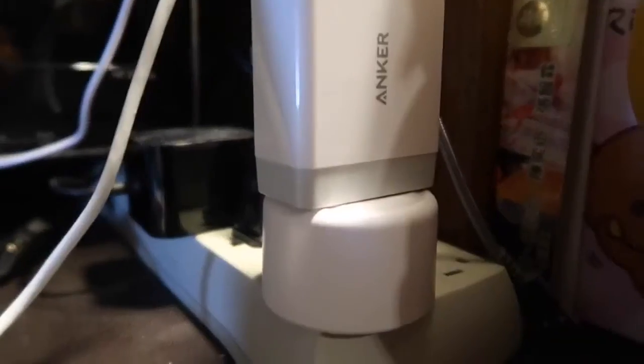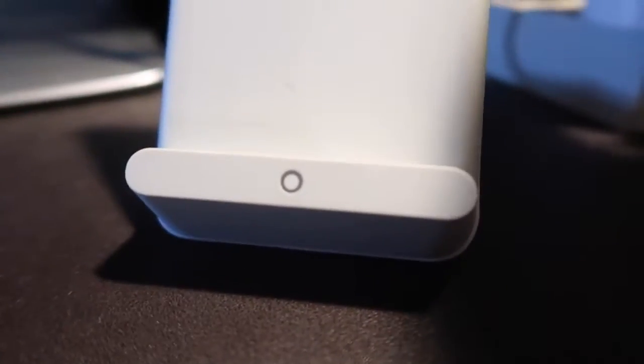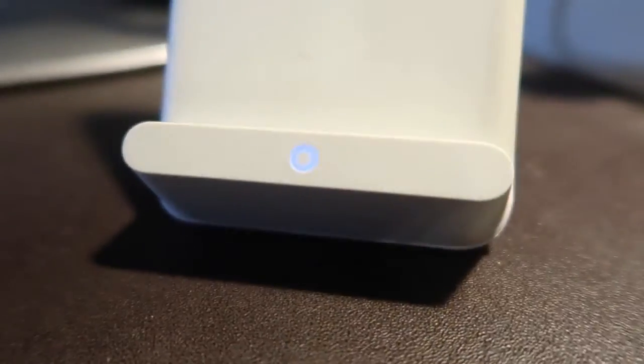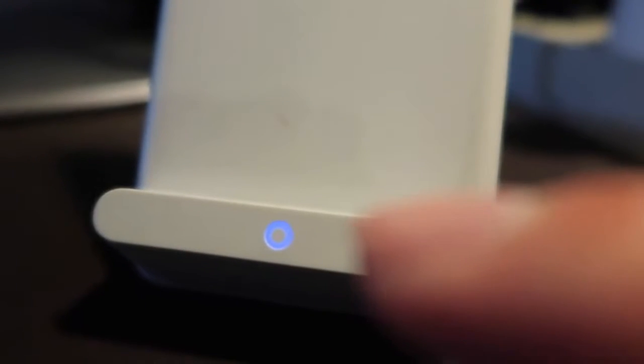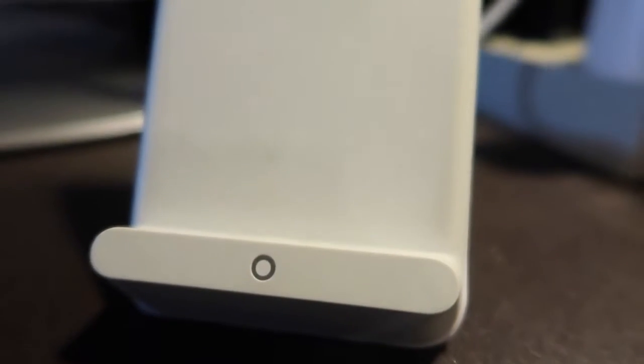Here we have the product plugged in right now. We're plugged into this Anker wireless charger and you can see the light is off. But if you press the button on the side of the smart plug, the light turns on — that means you can actually use it to charge. We'll find out if it actually charges by putting a smartphone on it to test.